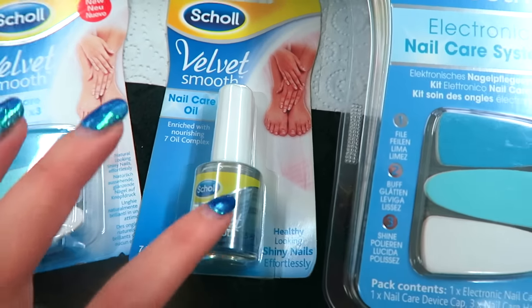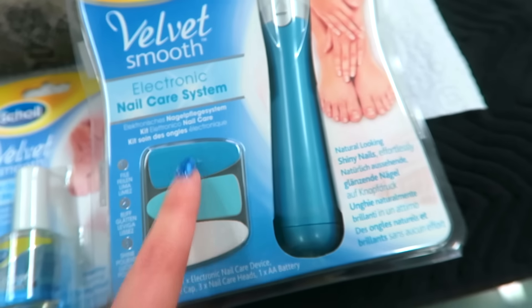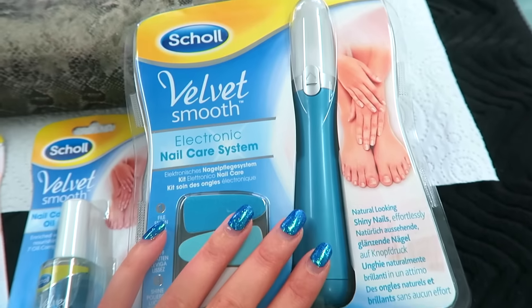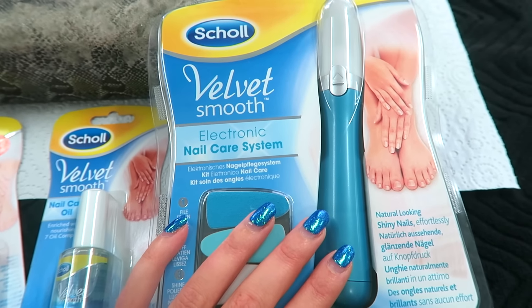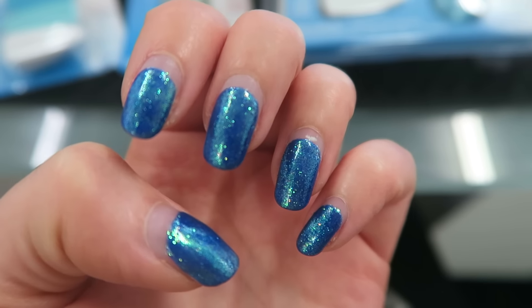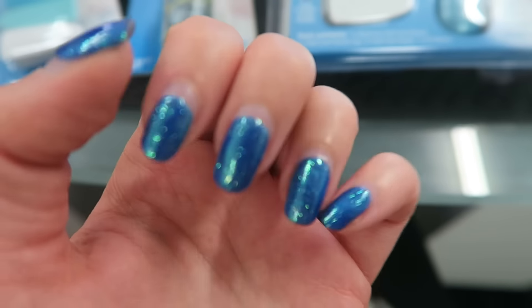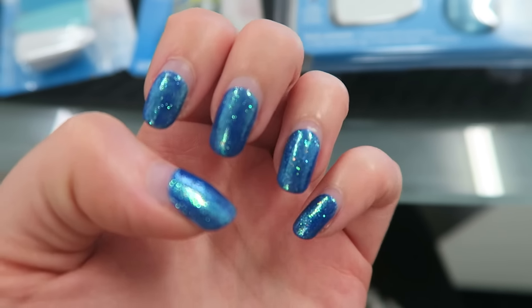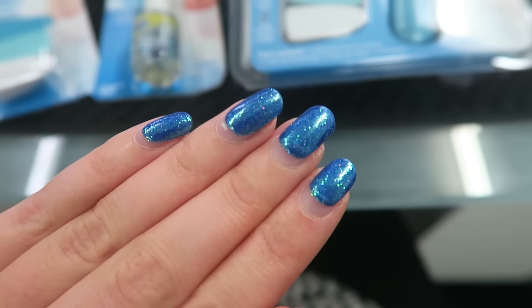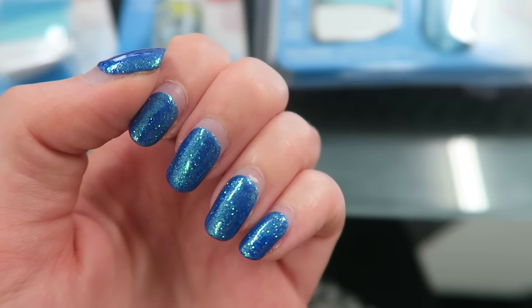We've also got a little cuticle nail care oil as well, which I'm gonna use. You can also buy the replacements if you wear them out after a while, but you don't have to do this very often — I think on the little video I saw online it was like every few weeks. So this is the before of my nails. They're looking a little bit dry; I've just come back from holiday and the salt water has just wreaked havoc on my nails. But they're nice and long, so we'll do a little filing and shaping.